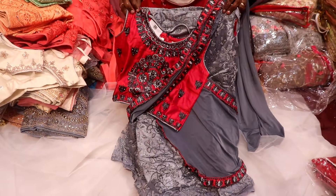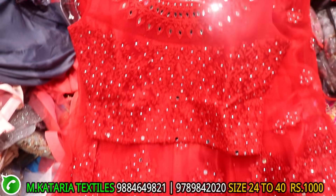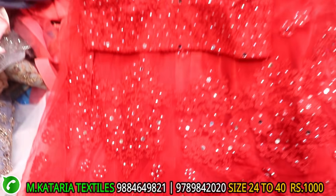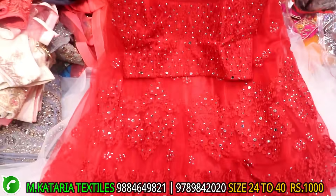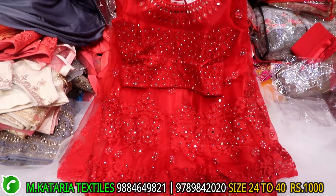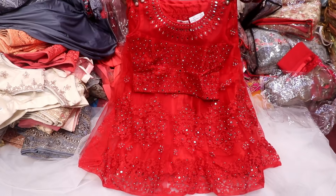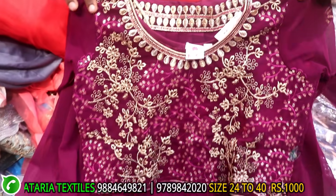This is a crop top model. This is a mirror with thread work. Full self-color. Front, back, and back. This is full flanness. This is different work. This range is 1000. This is full flanness. This is soft material. This material is georgia type.